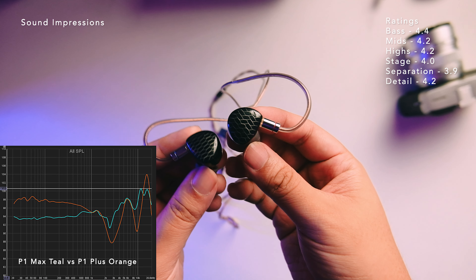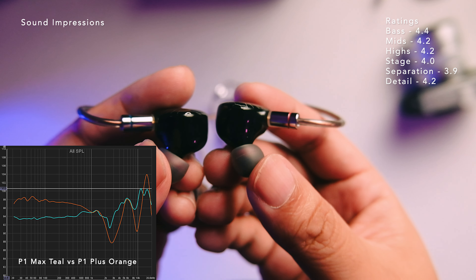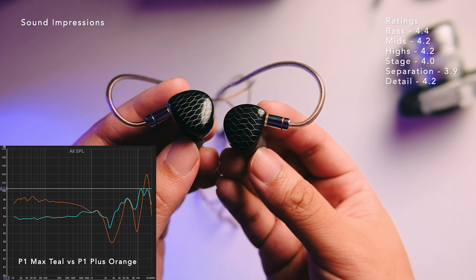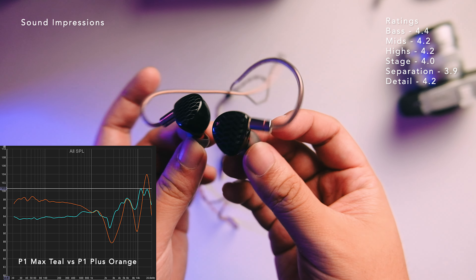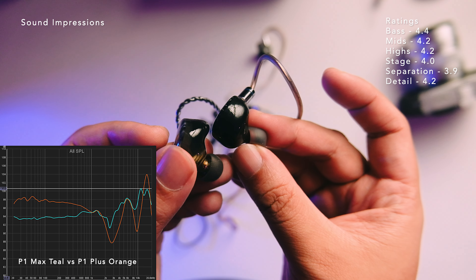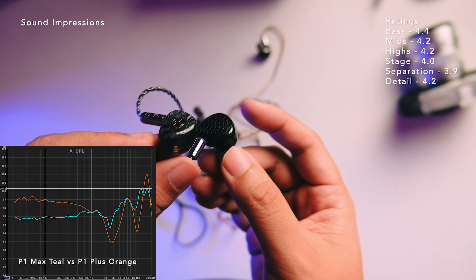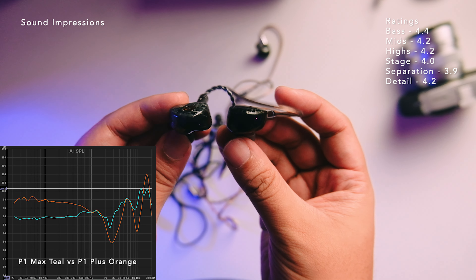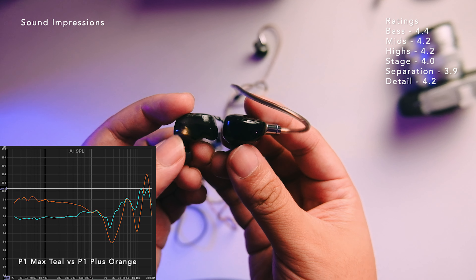This is definitely not a bass-head pair — no mid-bass bleed, substantial in the mix, but just right in the overall presentation. The bass is also fast — being a planar type of presentation, this is definitely faster compared to other drivers. For double kicks and triple kicks, it can resolve them nicely. You're getting the impact of a planar but with the advantage of more speed in the presentation.